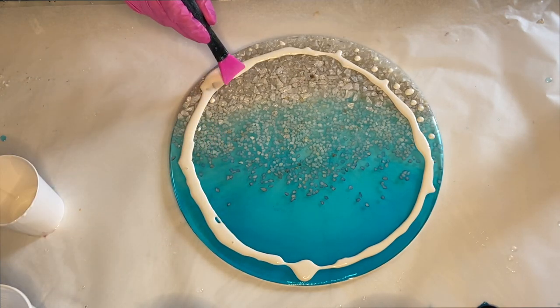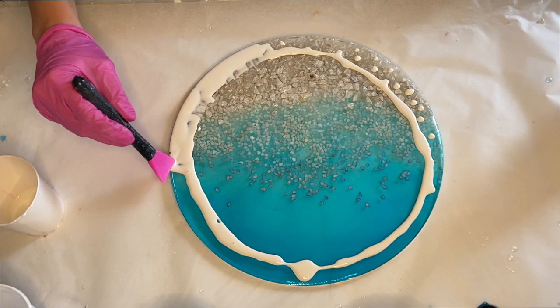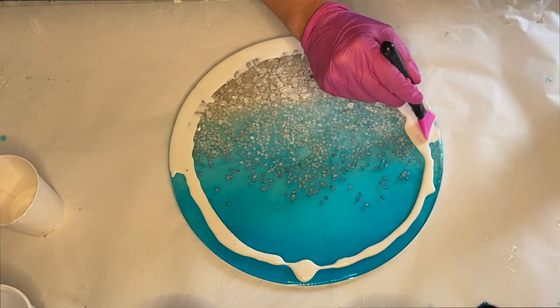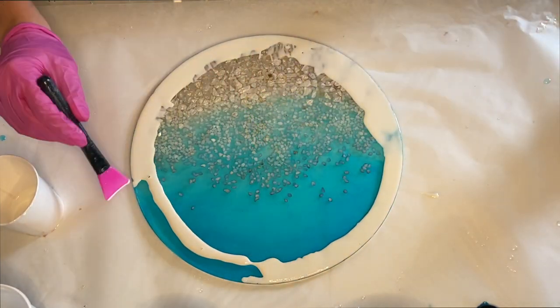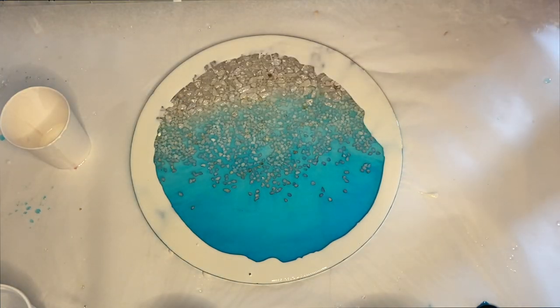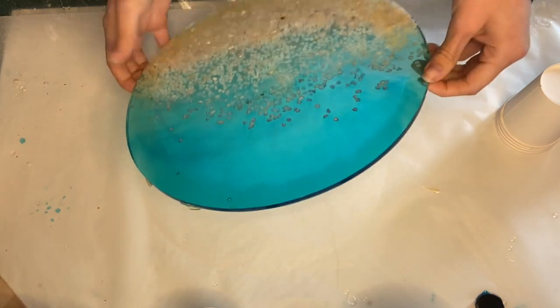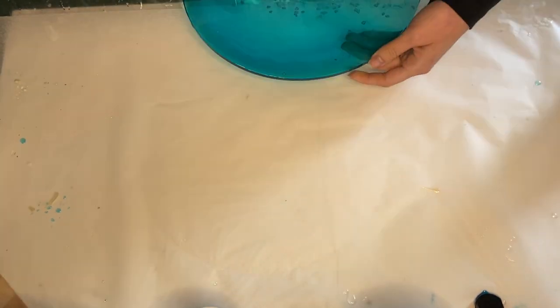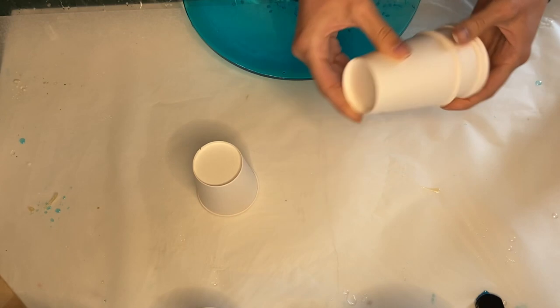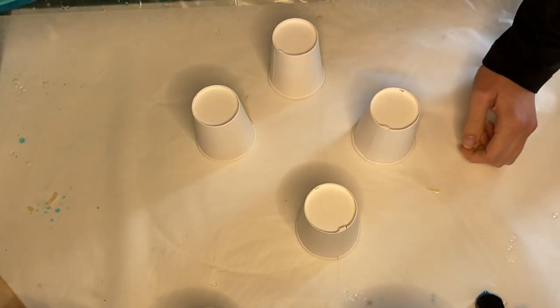I'm using my makeup brush to spread the liquid latex and bring it to the edges. Here's what it looks like when it's dried. Now I'm propping it onto four cups so that when I add the resin it will just flow off over the sides.